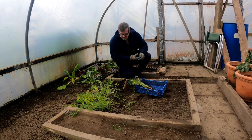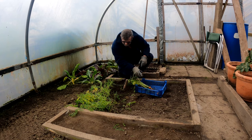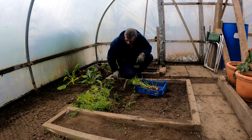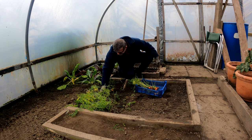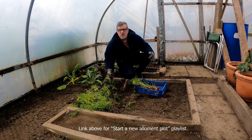Good morning everybody, I'm Steve and welcome to Green Side Up. I'm just lifting the last of my carrots and I thought today I will revitalise the old topic that I stopped last October, which was how to start an allotment plot.